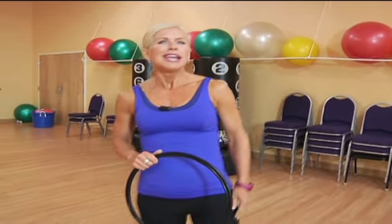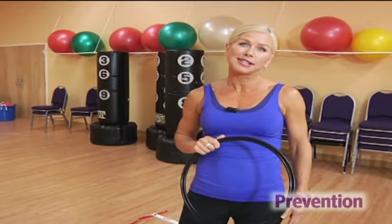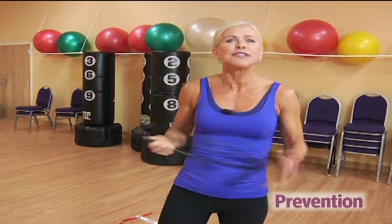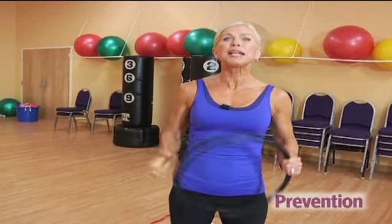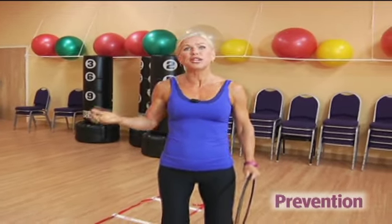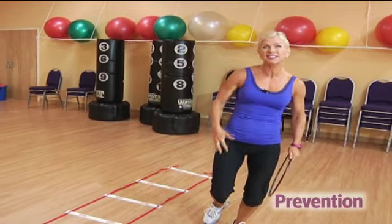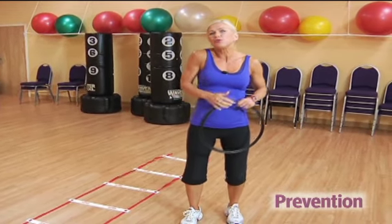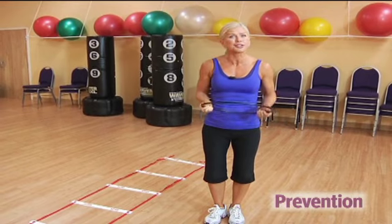Doing the same thing day in and day out isn't good for your body or your mind. If you're bored with your typical exercises, try changing it up and making it fun. For instance, if you're sick of squats, mix it up and play hopscotch — jumping on one foot and bending at the knee. It's like a single-leg squat, and it adds an element of balance challenge. You can either draw a chalk course on your sidewalk